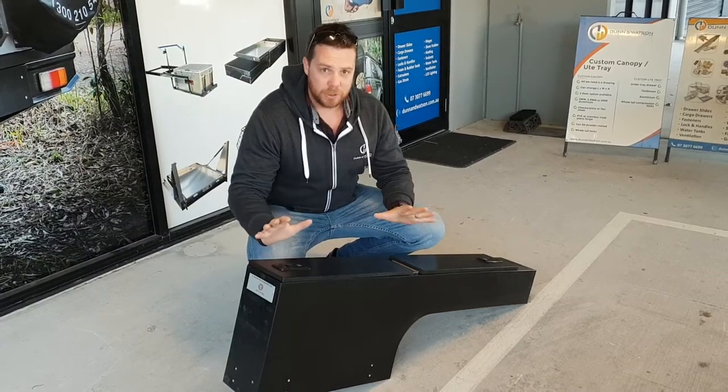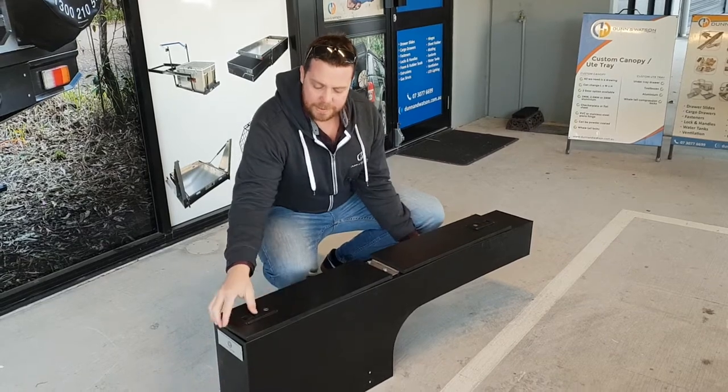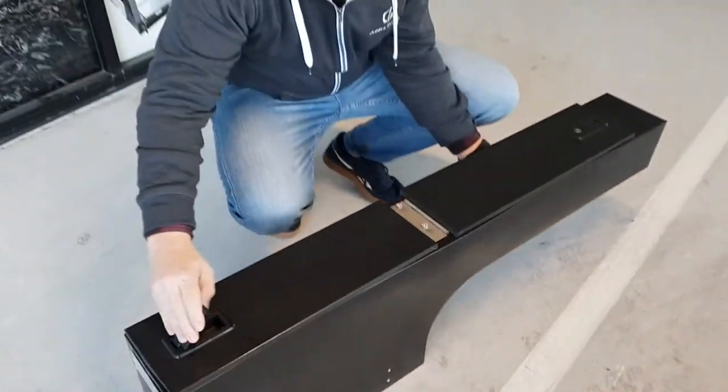Hey guys, just wanted to show you our new wheel arch storage boxes. These are rota mould, the same way that we make our water tanks, and then we've just introduced the key lockable lid, so that you can now have storage boxes if you didn't want them to be water tanks.